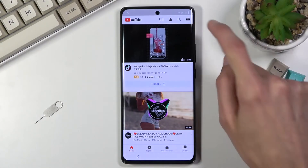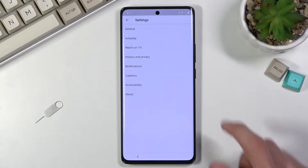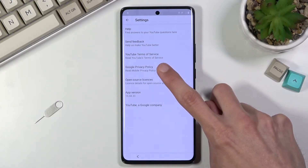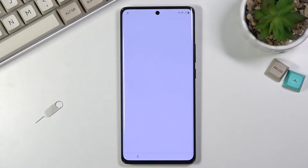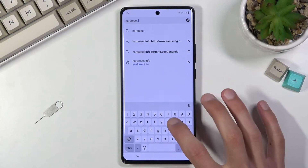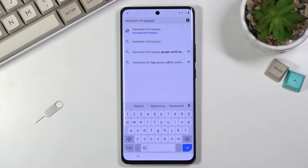From here, click on the YouTube icon itself and select 'Open'. Once YouTube opens, click on the account icon, then go into Settings, then About, then 'Google Privacy Policy' — this will open up our browser. Select 'Accept' and 'No thanks'. At the top, navigate to 'hardreset.info/bypass'. I'll type it in and you can pause the video if you need a moment to write it down.